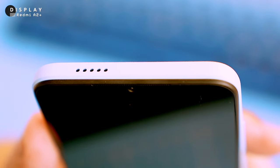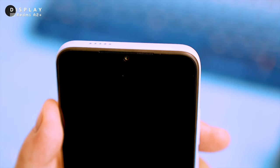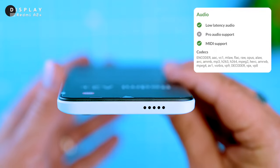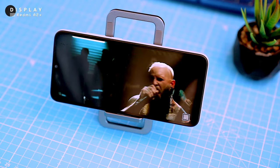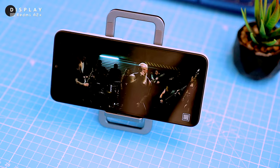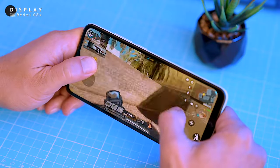The phone has a single speaker located at the top, which is a bit unusual since most budget phones have speakers at the bottom. The speaker is okay, but it's not the strongest point of the phone. The sound is a bit tinny and lacks bass. When you're holding the phone, the sound is directed straight into your hand, which is a bit annoying.